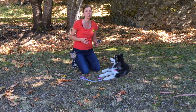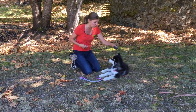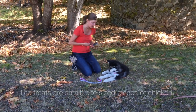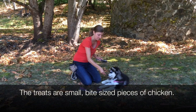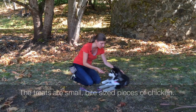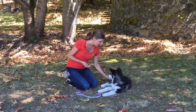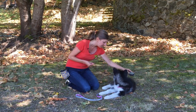I'm going to pair brushing with some treats initially. I'll run the brush down her body and then give her a treat, then run the brush down again and give her another treat. So really simply — brushing does not equal biting or playing; it actually means you're going to get a cookie. Good girl!